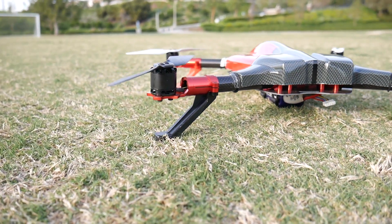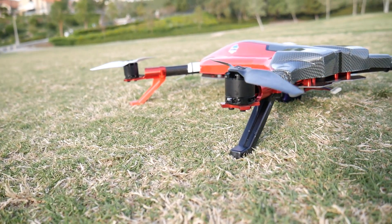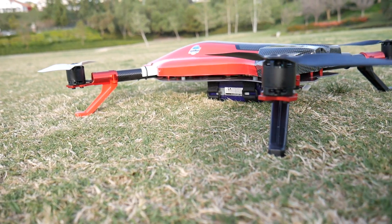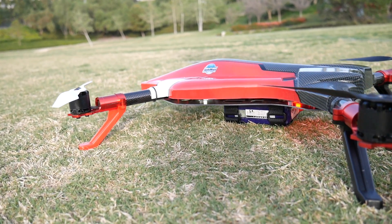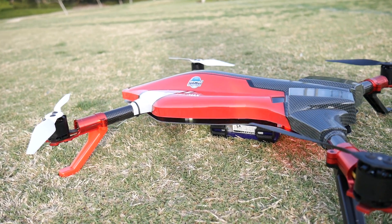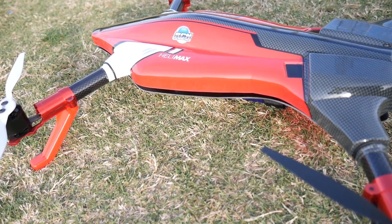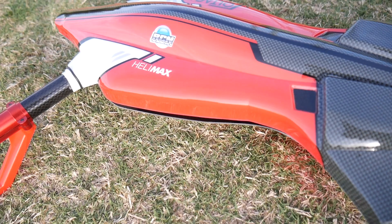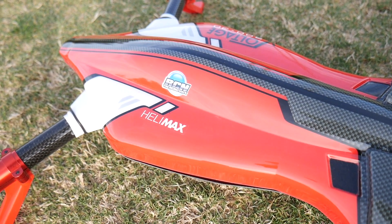This is a huge undertaking to get this thing to fly, and now that it's airborne I'm definitely enjoying it. I've mated it to my Futaba 6K transmitter and I'm running some Flight Power batteries on 4S. Hopefully you guys enjoy this show. Small disclaimer: no people, children, or power lines were in any kind of danger during this flight.